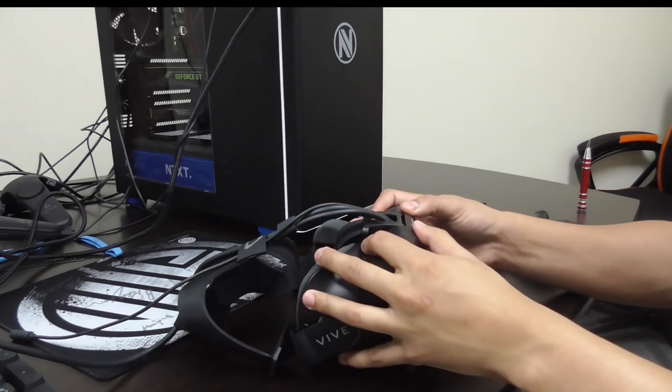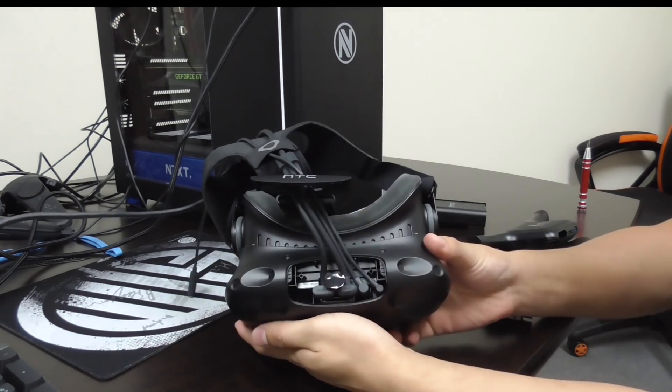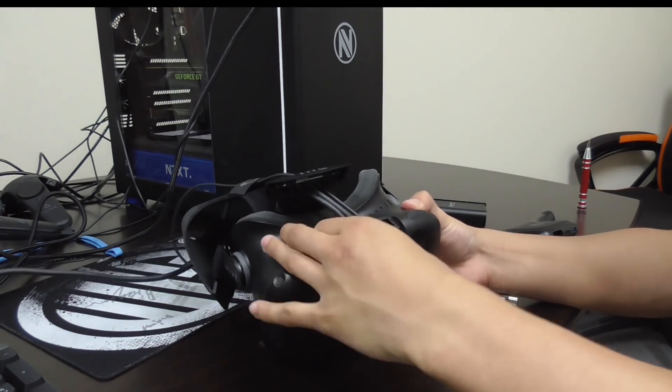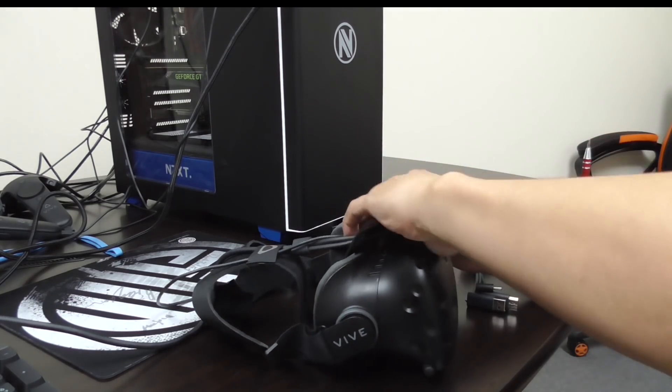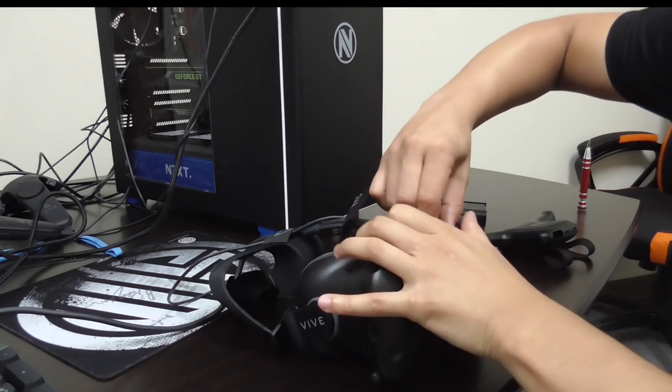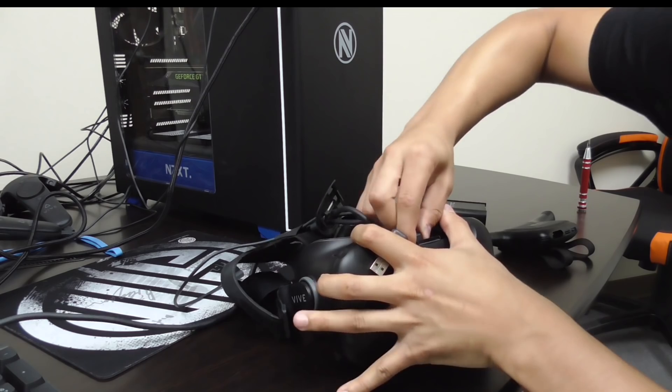Now that we've finished installing everything into our computer, it's time to attach the wireless adapter to the VIVE. Depending on what VIVE you are using, the setup process will be different. In this video, we are using the VIVE without the audio strap. The first step in attaching the wireless adapter is to open the cover on top of the VIVE.